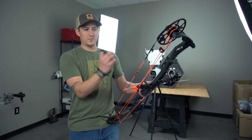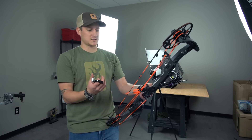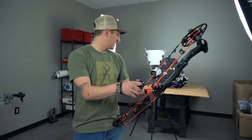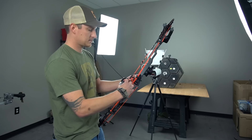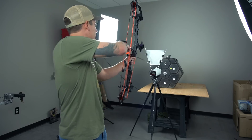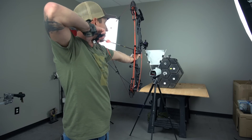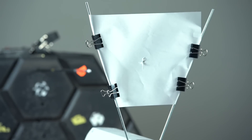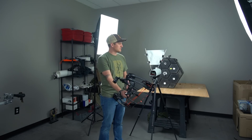Alright guys, so now we've got our bow perfectly timed, we've got a few accessories on here. We're going to get into our tuning process — we're actually going to shoot through paper. We're starting at three feet and we're going to shoot through and see what we got.